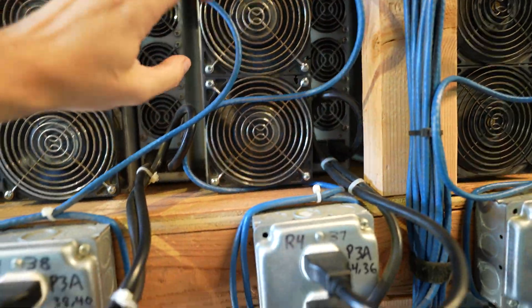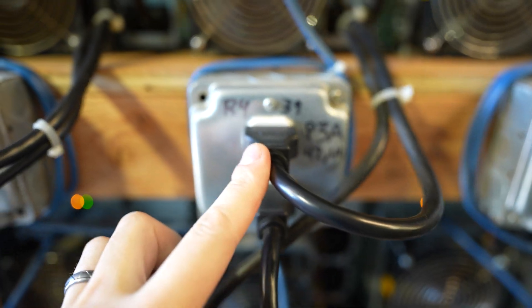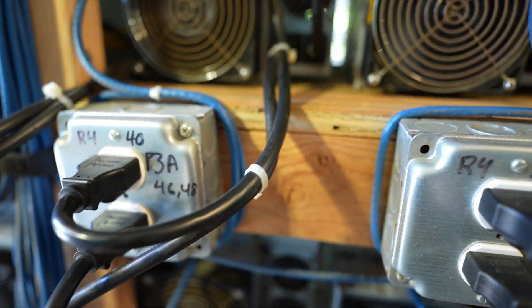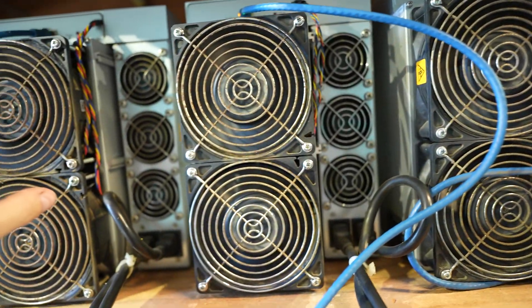So here are these four miners: R437, R438, R439, R440. These are S19 Pros — 1, 2, 3, 4 — all on SD cards.